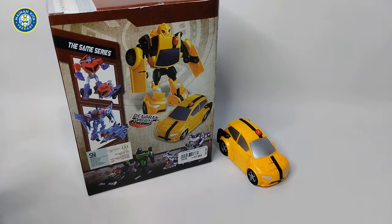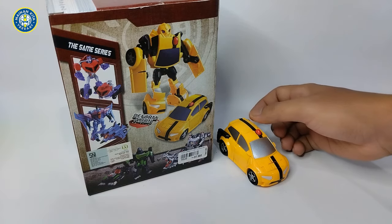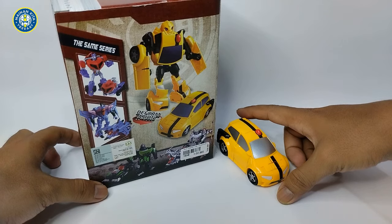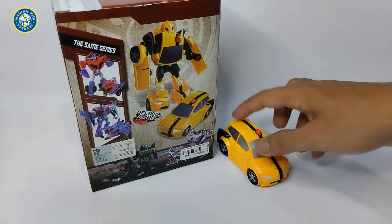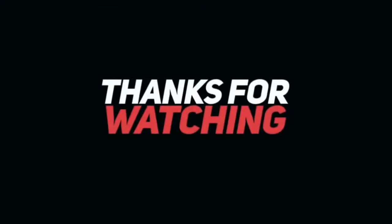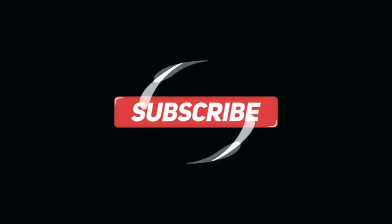Kita akan cari terus guys mainan karakter si Transformer ini yang versi animasinya. Terima kasih buat kalian yang sudah menonton dan menyimak video unboxing ini guys, sedikit review, mudah-mudahan dapat informasinya ya guys. Kalian bisa cari sendiri di situs Wikipedia atau situs yang membahas tentang si Transformer ini. Jangan lupa subscribe dan aktifkan tombol loncengnya biar nggak ketinggalan video terbaru. Wassalamualaikum, terima kasih ya guys, selamat menikmati.